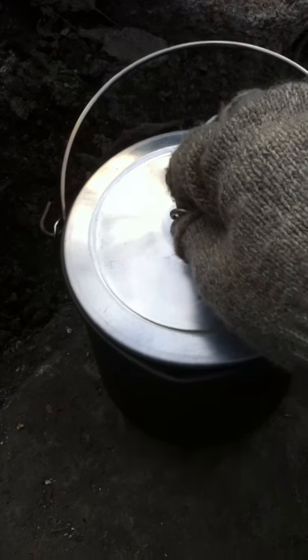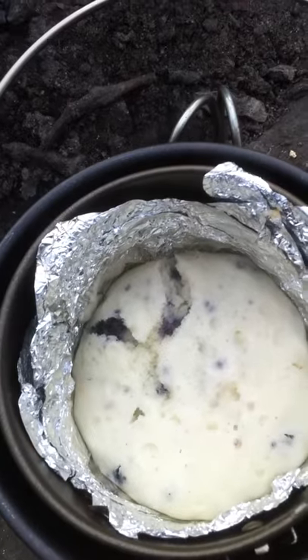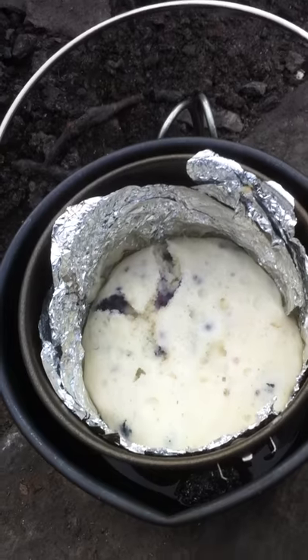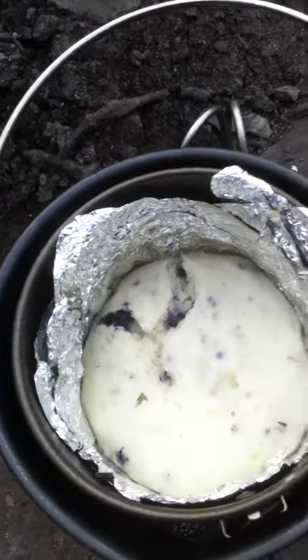Alright, so we just took the pot off the fire. Let's check it out. There we go. We got us a muffin loaf. Like I said, it takes about 15 minutes on the fire, and you need to let it sit for like 4 or 5 minutes off the heat. And this is what you get.